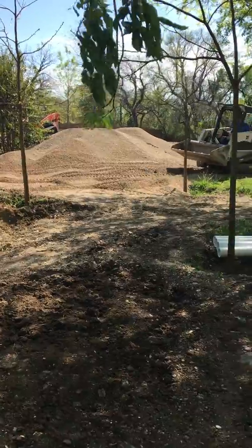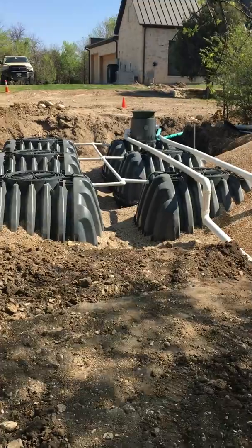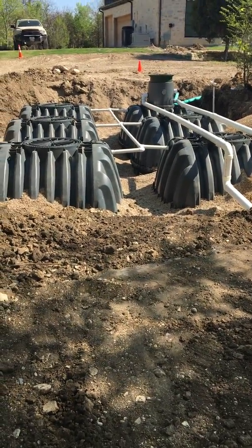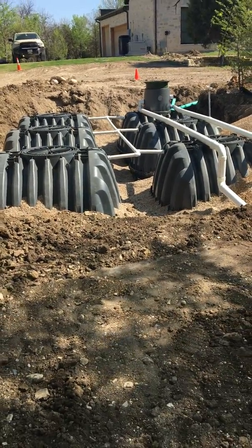They have to be backfilled with what is called pea gravel. The reason for that is you see how these tanks have grooves where that pea gravel snugs very closely and very well into those grooves to keep the tanks in the ground at all times.